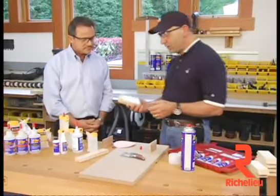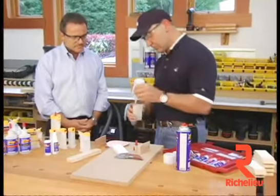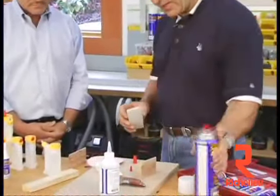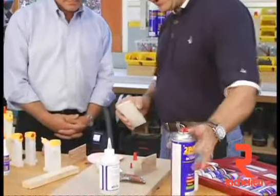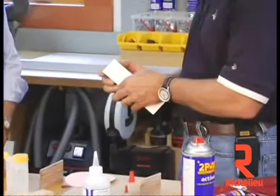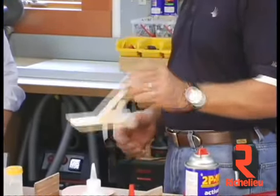Most people are not aware of how well it sticks to melamine. This time I'm going to spray the activator right onto the melamine, take that on there like this, push that together — and it's set, that quick.